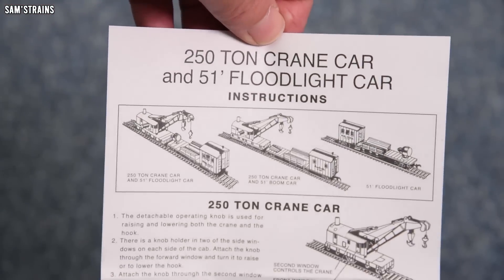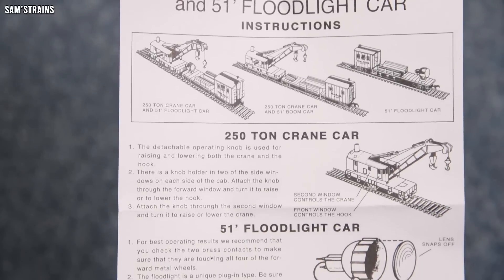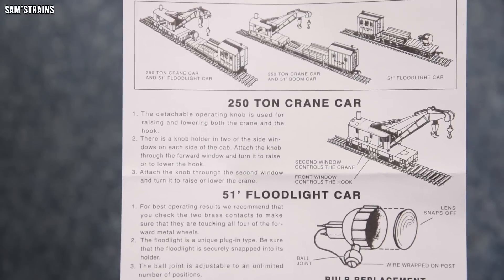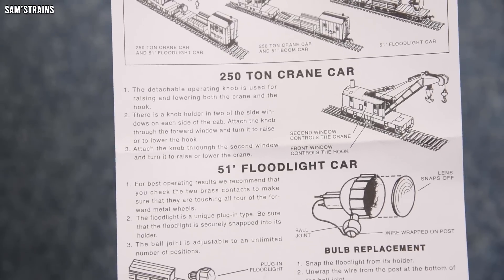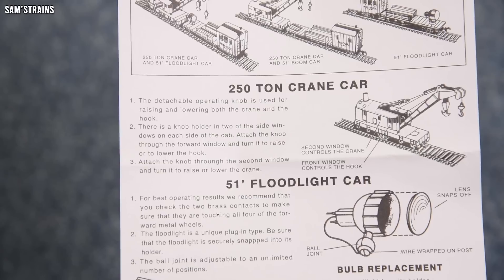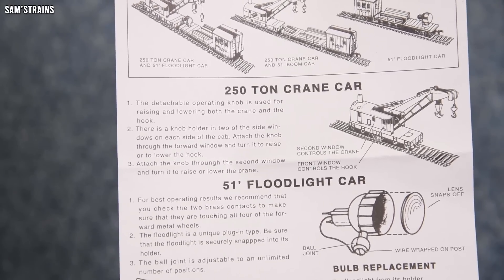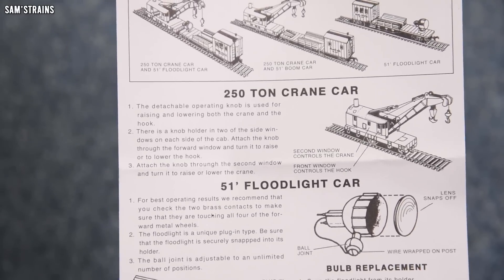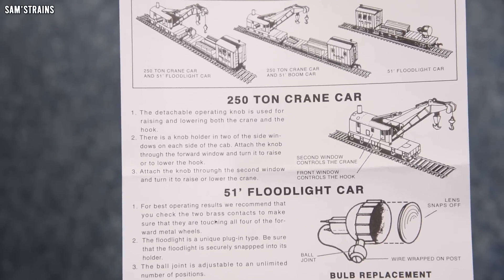There are some instructions here: 250 tonne crane car and 51 foot floodlight car. Interesting — it said boom tender on the end of the box, so they're using different terms. The detachable operating knob is used for raising and lowering both the crane and the hook. There is a knob holder — in two of the side windows of the cab. How many times can you say the word 'knob' on a single sheet of A5 paper? Attach the knob through the forward window and turn it to raise and lower the hook. Attach the knob through the second window to raise or lower the crane.